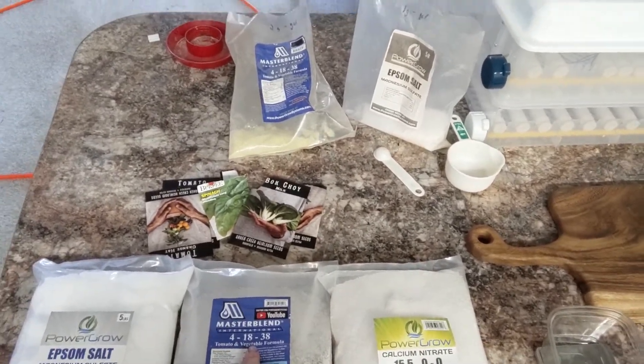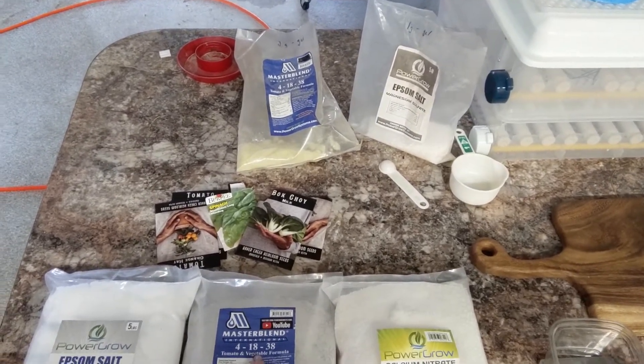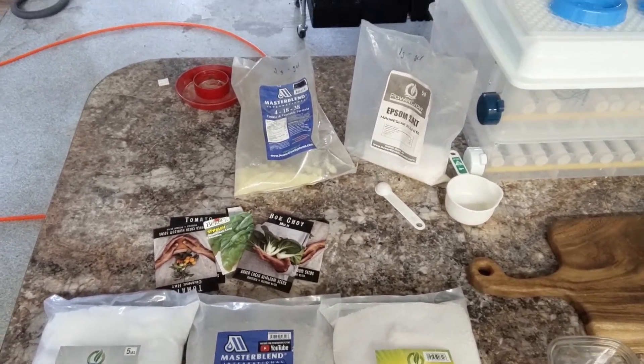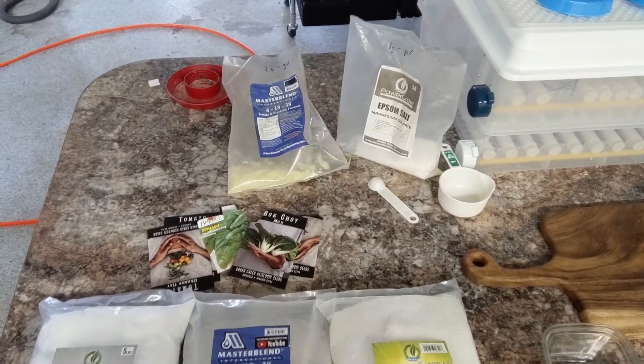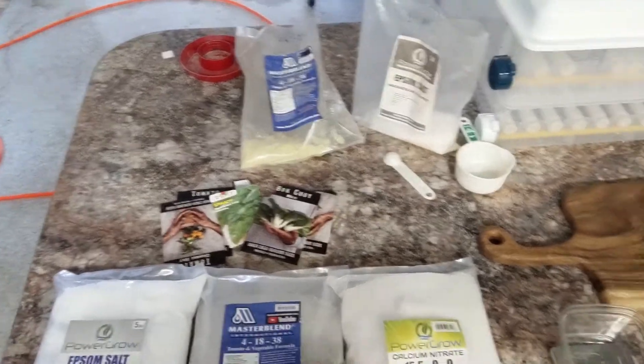If you're going to do a huge crop of just one thing, like just tomatoes or just lettuce, you might want to adjust a blend specifically for them. But since I just use the same thing for everything, this is what I use.